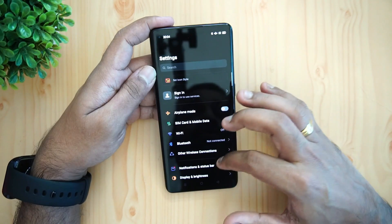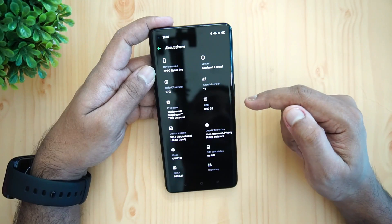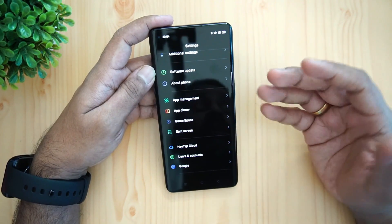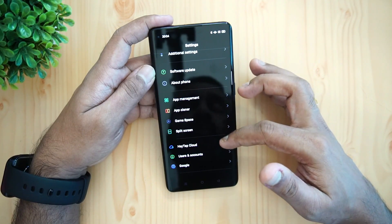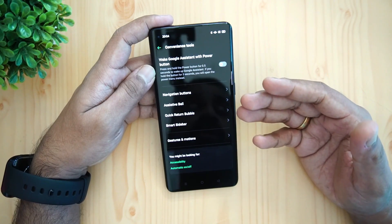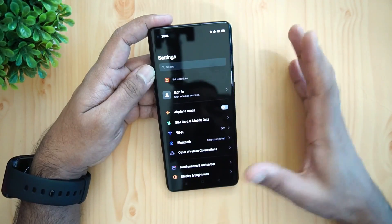The software is ColorOS 7 — last year's ColorOS 7 — which has great optimization and software improvements, updates, and patches. It has a clean, clutter-free UI with great features including app management, game space, split screen, theme support, convenience tools, navigation buttons, assistive ball, quick return bubble, and smart sidebar.